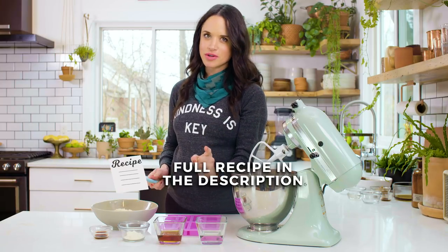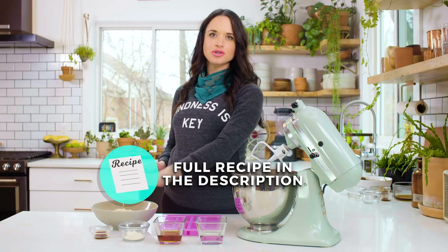Every classic Twix has that beautiful, crispy, crunchy cookie layer. Today, we're gonna make a paleo version of that by making an almond flour shortbread.